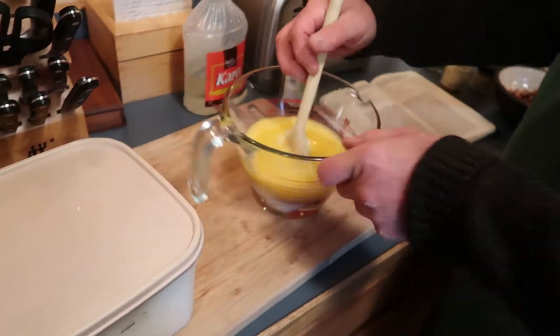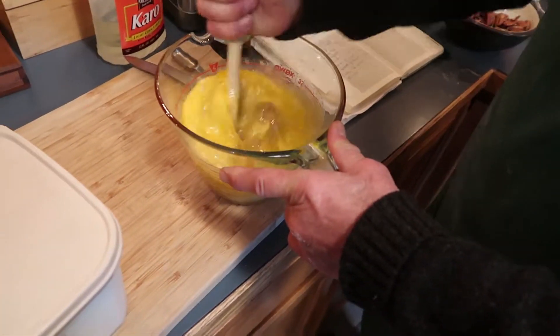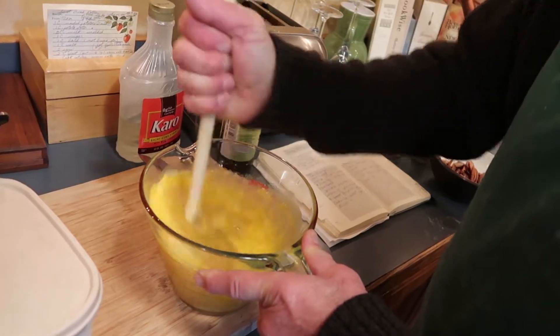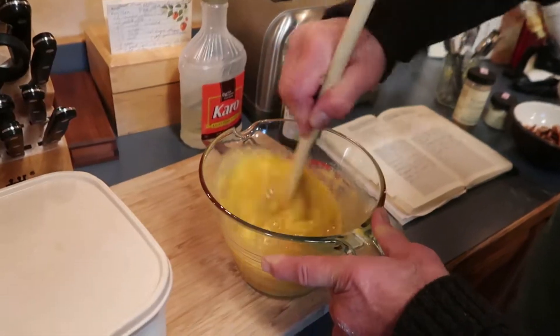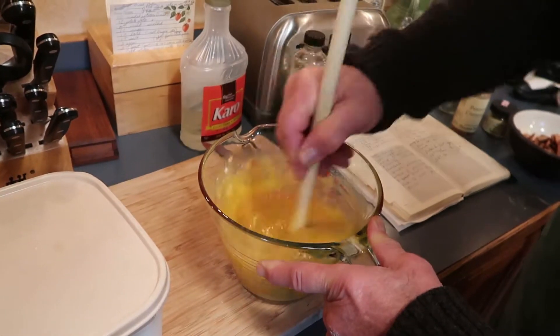And you're making pecan pie mix? Pecan, yep. What's all in there? Corn syrup, vanilla, sugar, eggs, butter. So it's really not very healthy. I can't imagine. Three eggs, a cup of corn syrup. Cool. Looks good. Yeah, it makes a nice pecan pie.